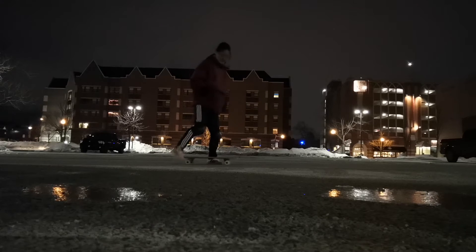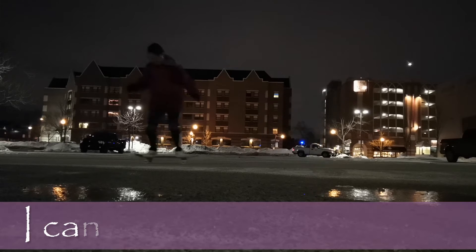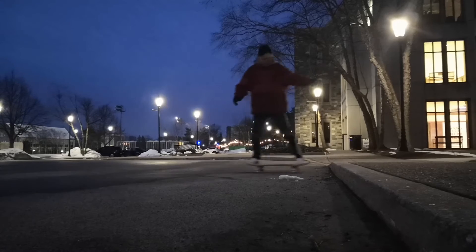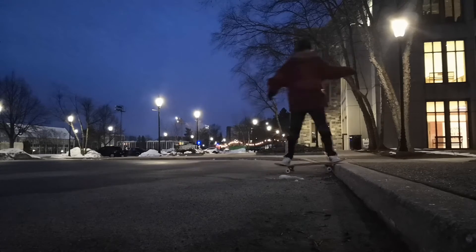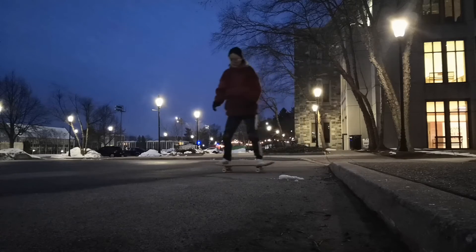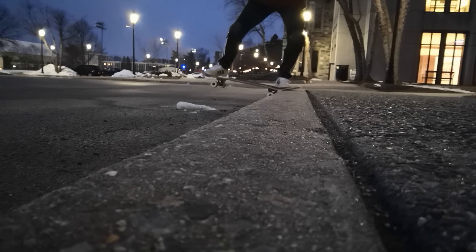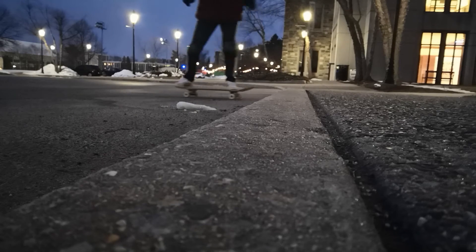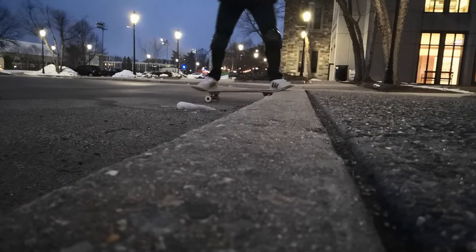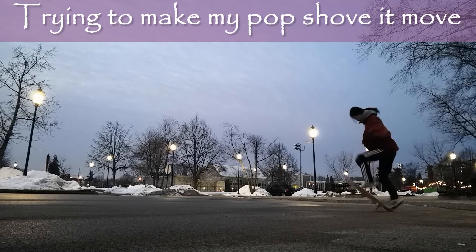I need this one. I love this one. This is a little more beautiful. It's okay! Alright, let's go.